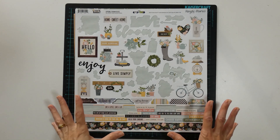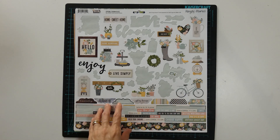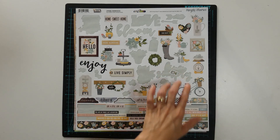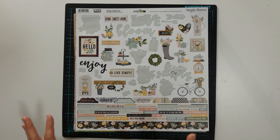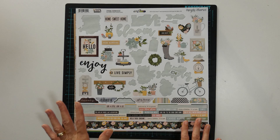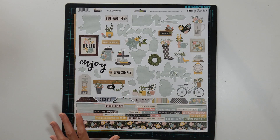I'm going to leave this one out because it will pair with the other sticker sheets that I've just shared, and most likely these stickers will go on that same layout that I'm thinking of.